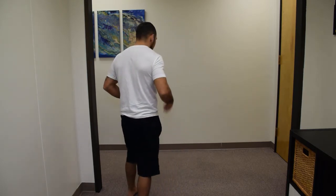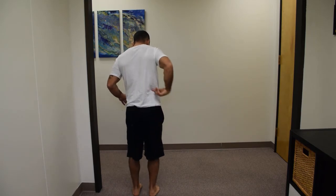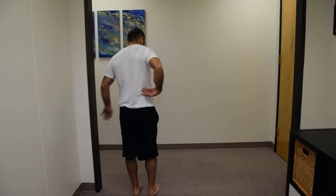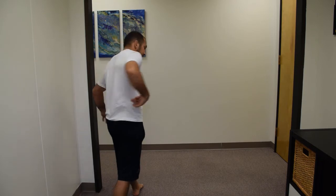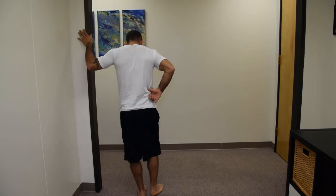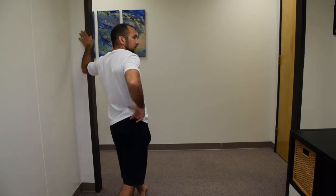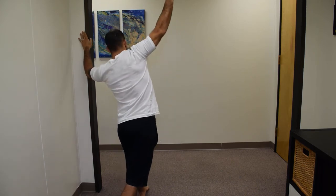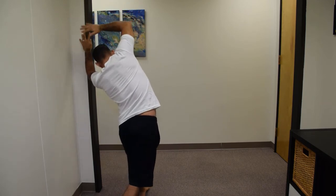I'm going to face the back of the camera here. To stretch the right side, I want to bring the right leg back — same side backwards. I like to grab some sort of handle or wall to anchor my hip down, and then from this position I'm going to lean away and stretch that hip.